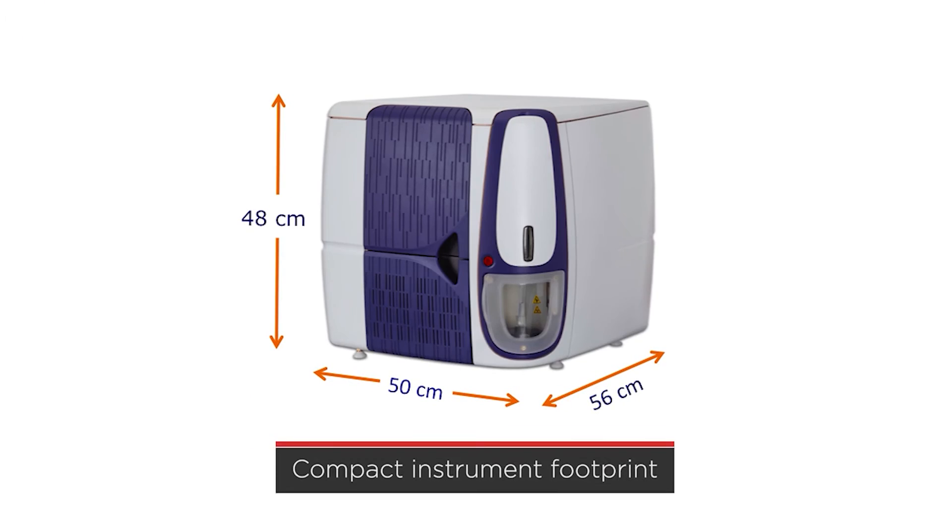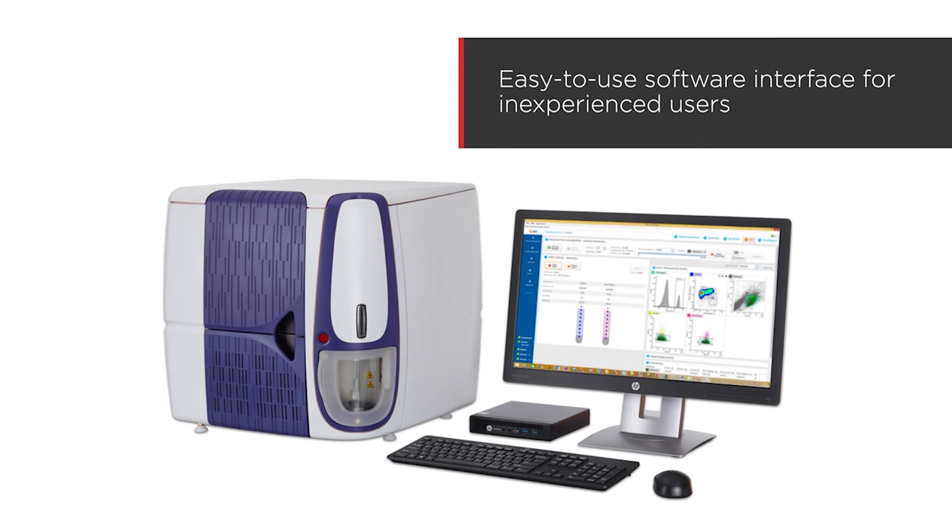Here's what Mark Gilbert has to say about using the BDFAX Melody cell sorter. The footprint of the machine is nice and compact, and it's quite easy to use for people who don't have a lot of FACS experience.